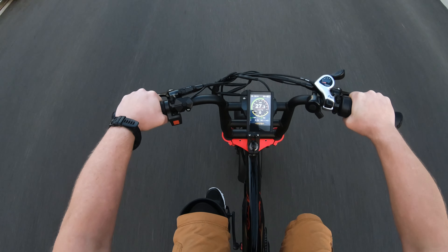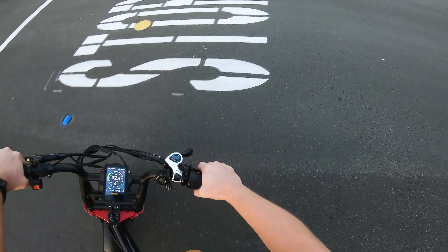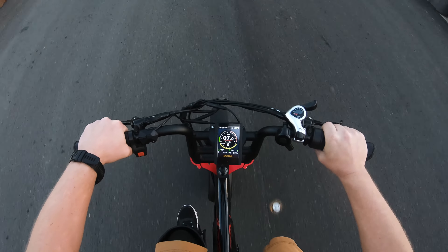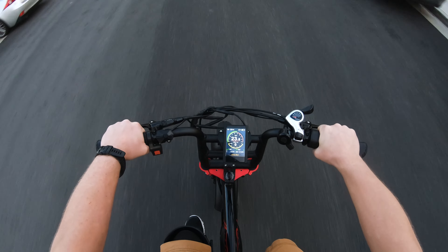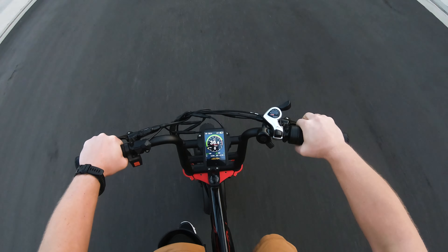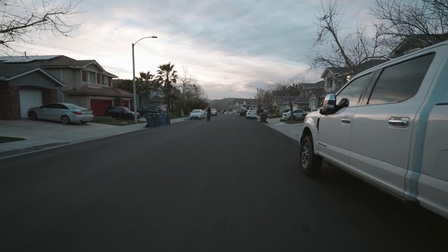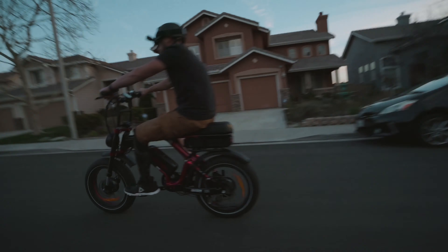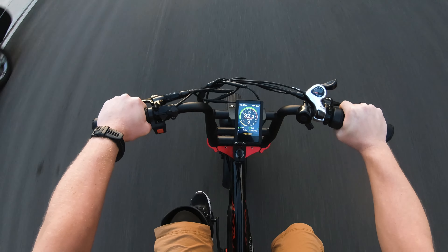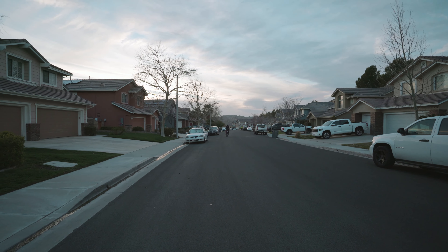This thing is awesome, dude. Here we go. Oh my God. Wow. Here we go, here we go.